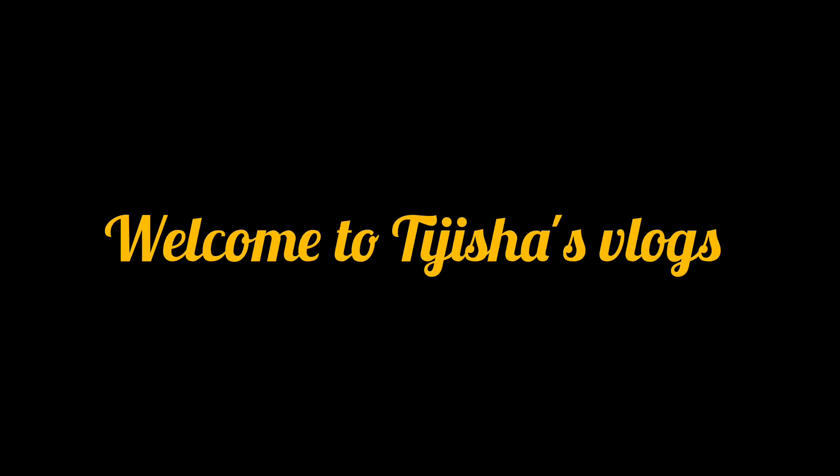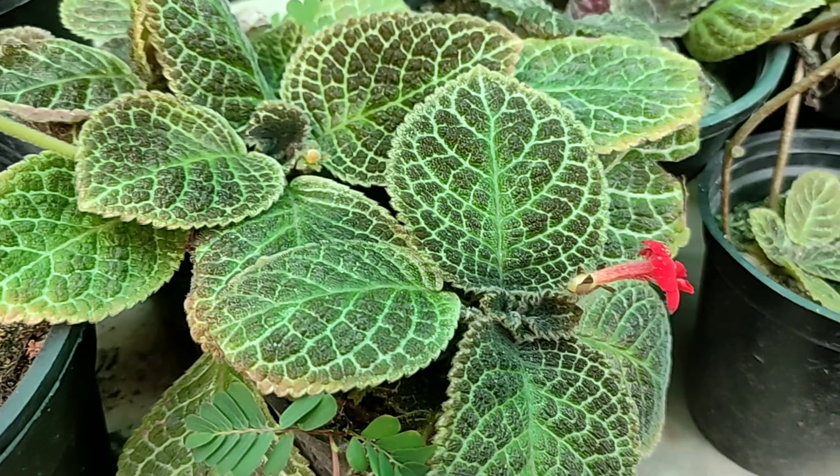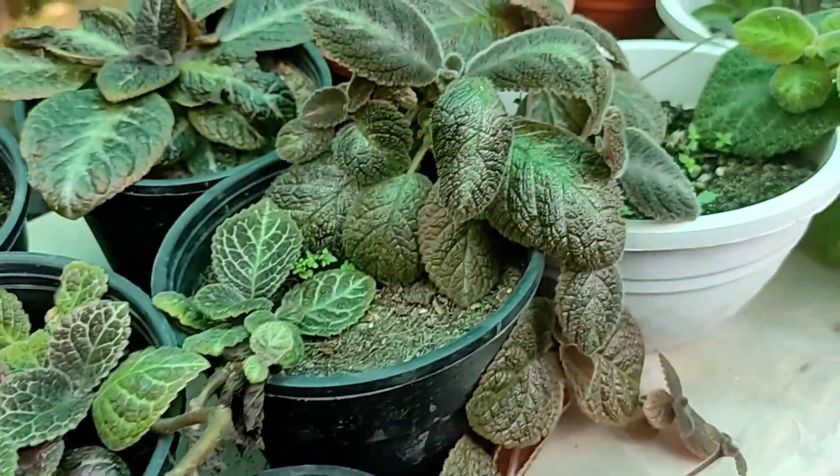Hi friends, welcome back to my channel. We can use a small leaf style from a fast-flowing color. I've used a flower like this — Flame Violet is this one.